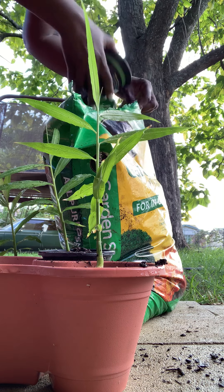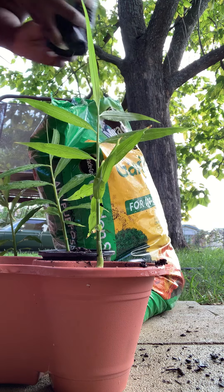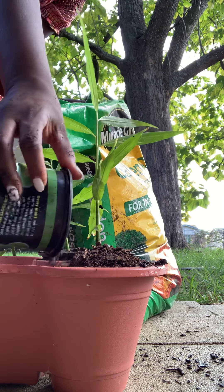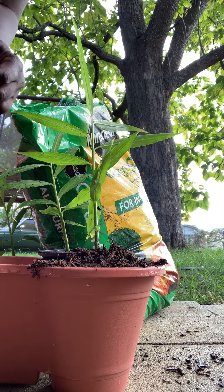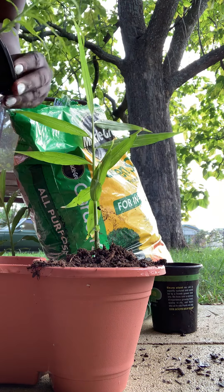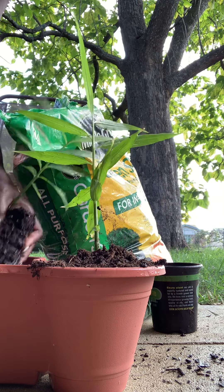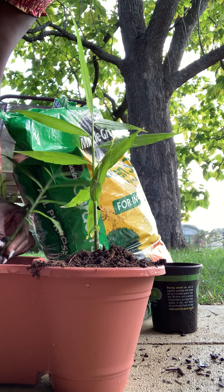Even though it's growing foliage, the actual ginger bulb wasn't growing, so I need to give it more space. When you go to gardening stores, Walmart, Lowe's, and Home Depot buying these plants, do not leave them in these little small starter cups — it prevents them from growing. A plant can only grow so much, and the roots will just keep winding around and around. Ginger needs a base.